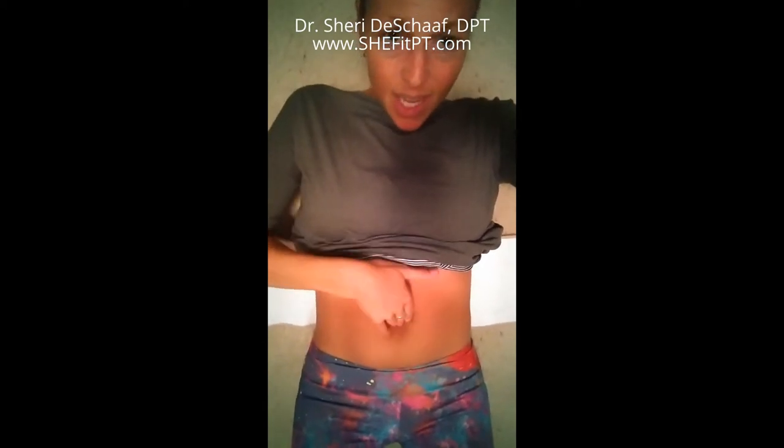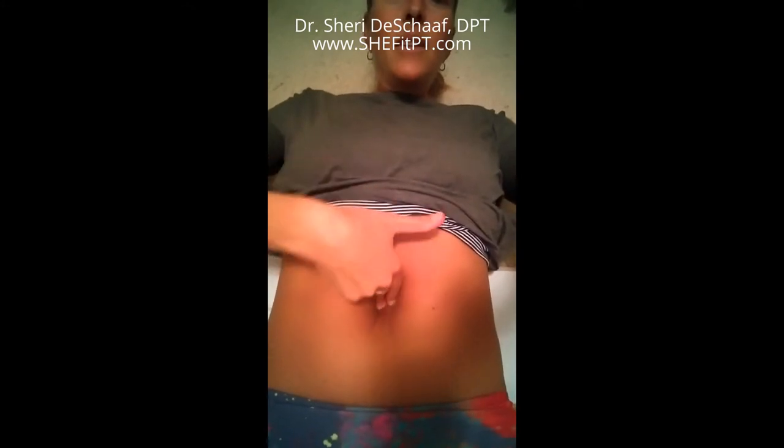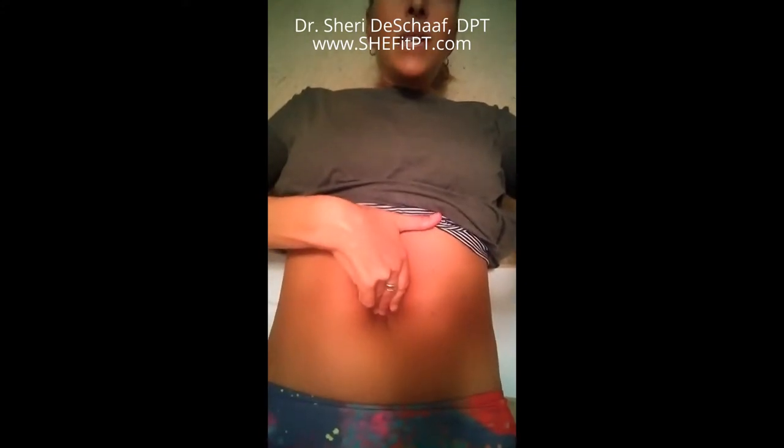So without further ado, I'm going to move the camera so you can see my belly. I'm laying on the floor, my abdominal binder is behind me — I just took that off after I laid down. My knees are bent up and I'm going to put my fingers right at my belly button, lift my head, and you can see that I can put about two and a half — well, there are two fingers going down, pretty deep past my second knuckle. So I would call that about three fingers there. That's definitely a diastasis.